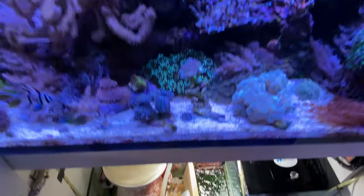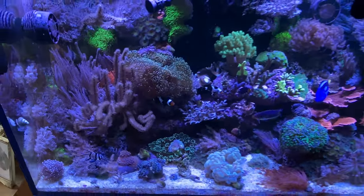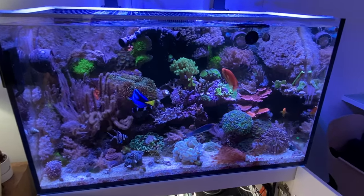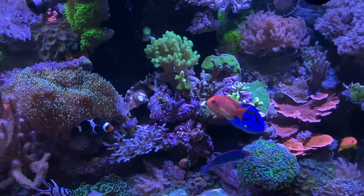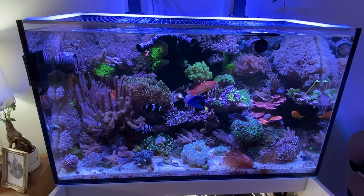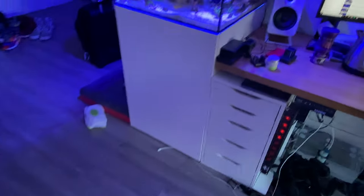But yeah, that's it for the Reefer 250. Man, these guys are huge — the Anthias is as big as the Tang. So now we're going to jump to the Waterbox 55 Frag.